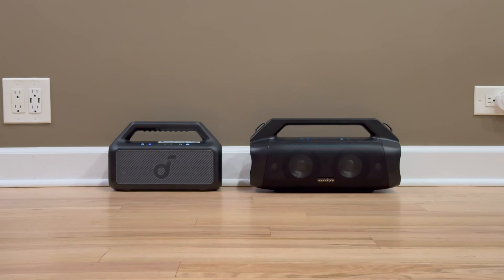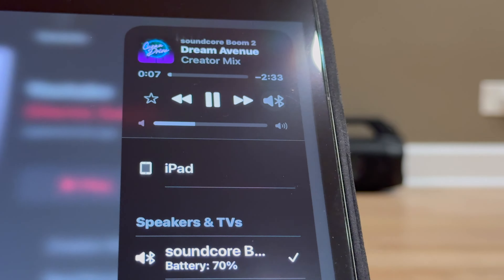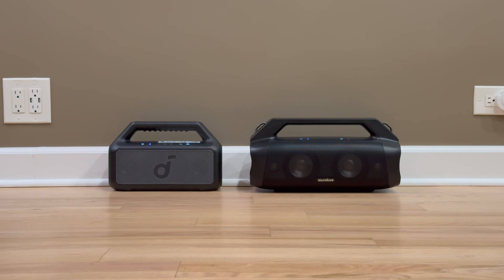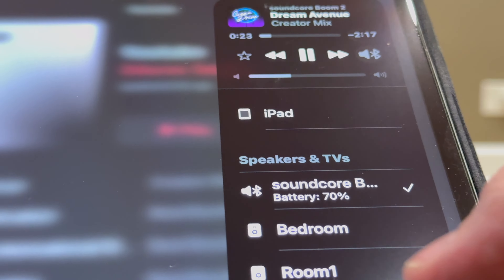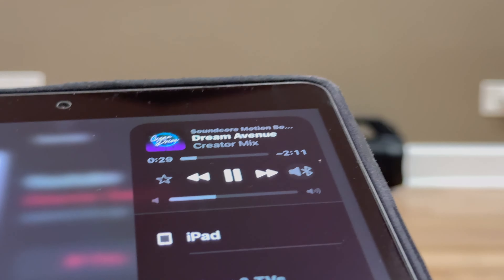Soundcore Boom 2 — the volume is about 30% right now. Boom Plus — the volume is the same, about 30%.